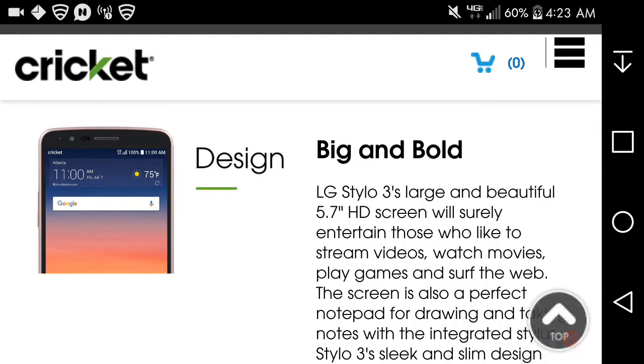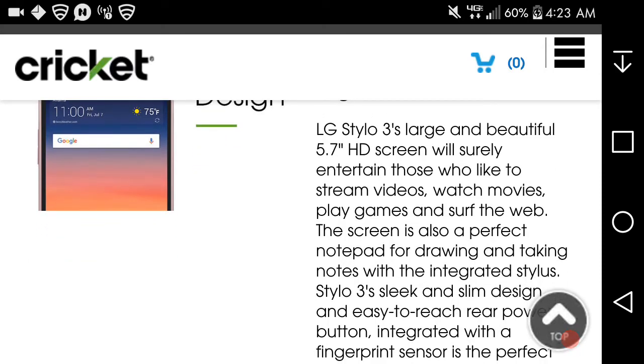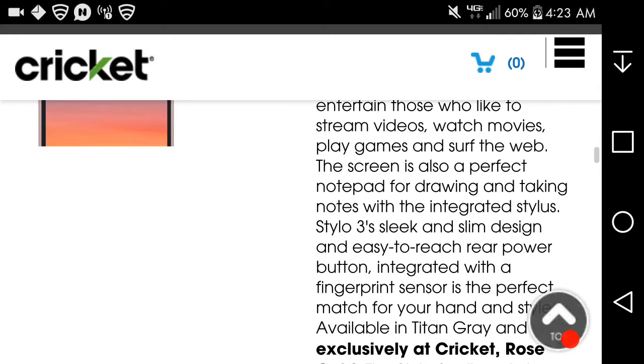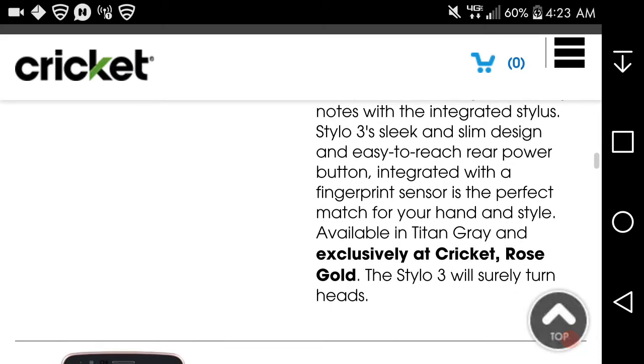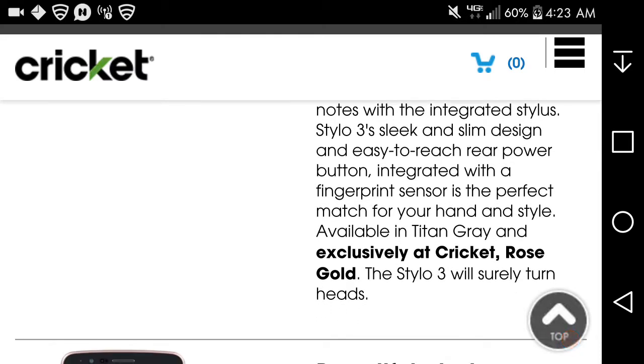It will certainly entertain those who like to stream videos, watch movies, play games, and surf the web. The screen is also a perfect canvas for drawing and taking notes with the integrated stylus. The Styler 3's sleek design is powered by an integrated fingerprint sensor. It's a perfect match for your hand and style, available in Titan gray and exclusively at Cricket in rose gold.